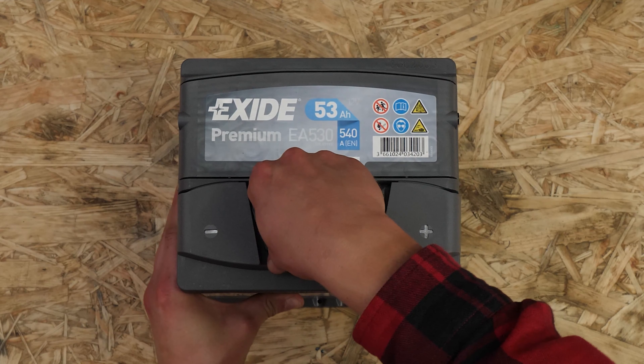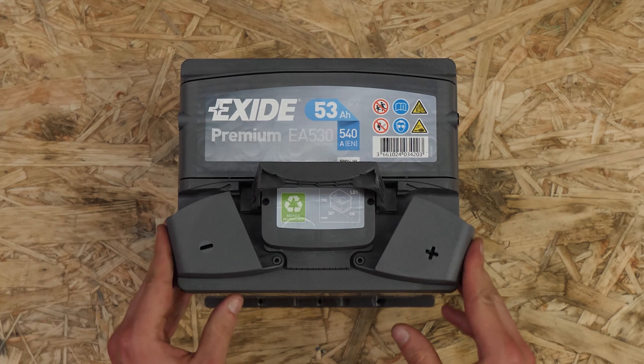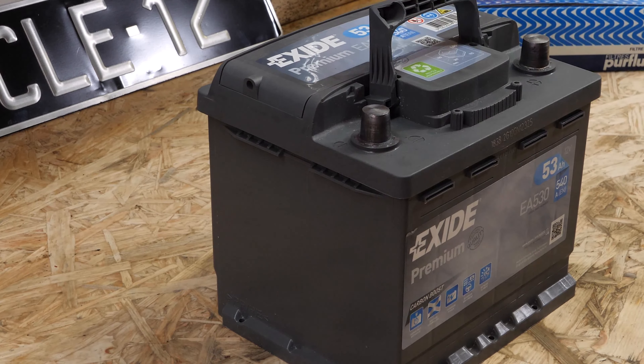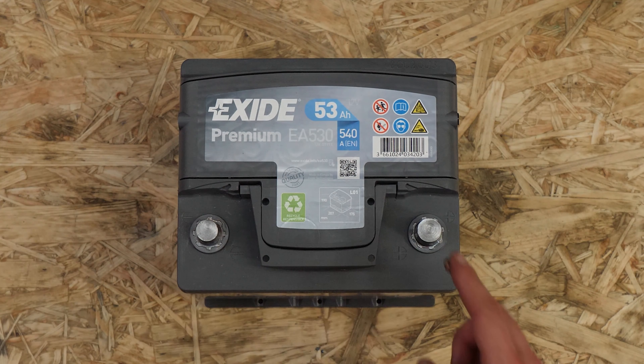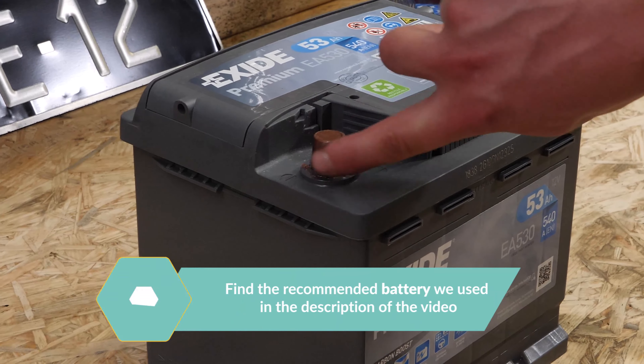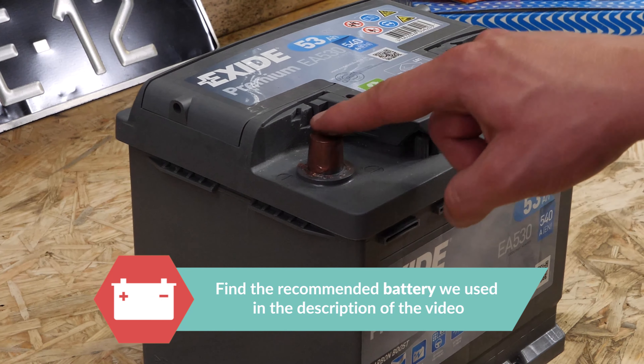On the new battery, remove the protective covers. Coat the terminals with copper grease to improve the contact between the terminals and connectors, but also to limit oxidation development.